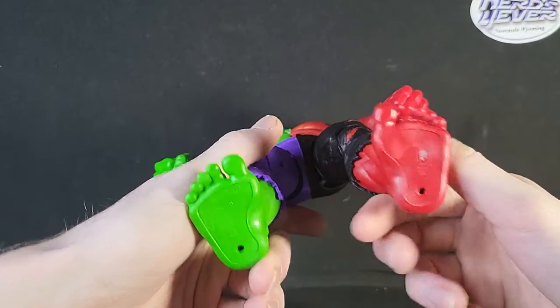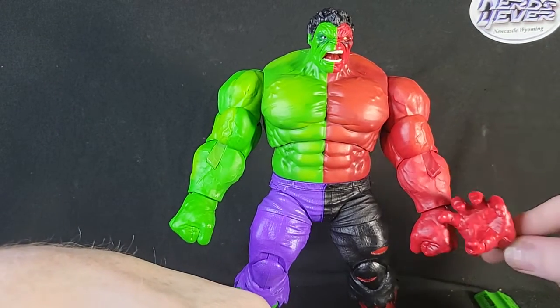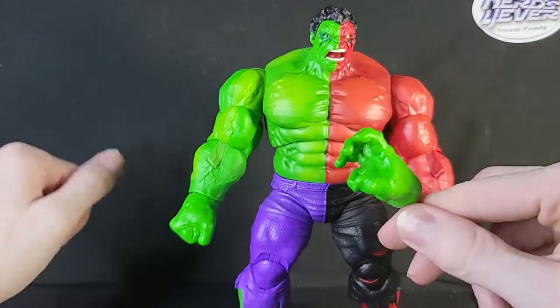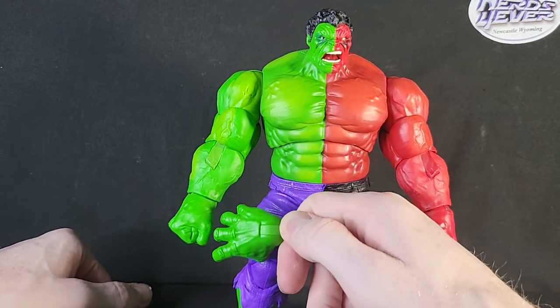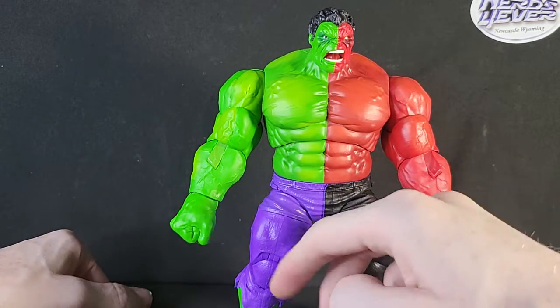Feet look pretty good. Got the peg holes down on the bottom. Accessory-wise, we've got one Red Hulk open hand, which looks really, really good — it's kind of a little more glossy than the other hand, which is kind of bizarre. This other hand looks pretty well done too, matches it pretty well. But the sculpting is really, really well done on both of these hands — I enjoy them.